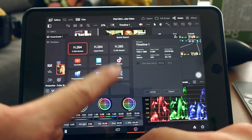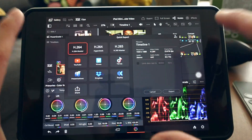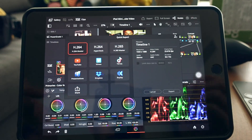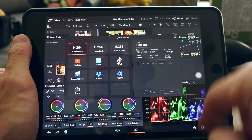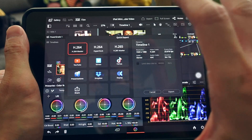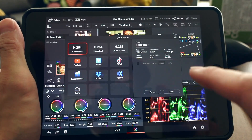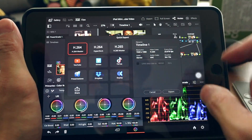You can also sign in to your accounts to export directly to social media platforms, but I prefer to review the video first. One more thing — the export speed is really fast, probably because it's processing in 1080p.